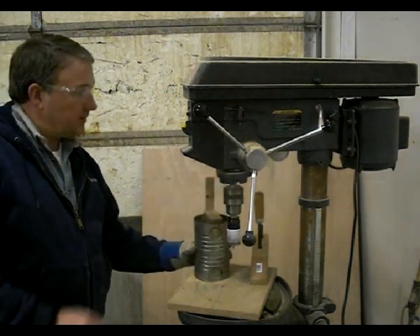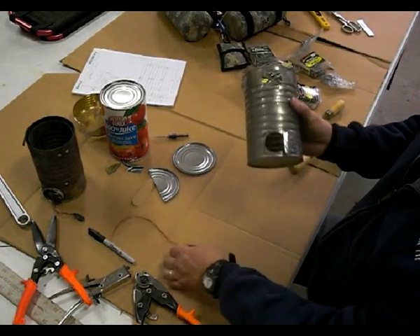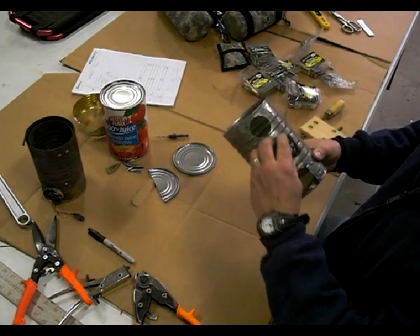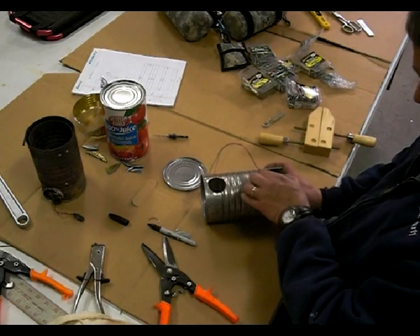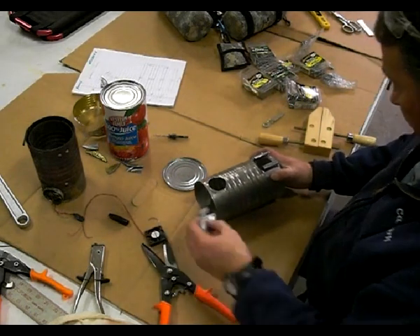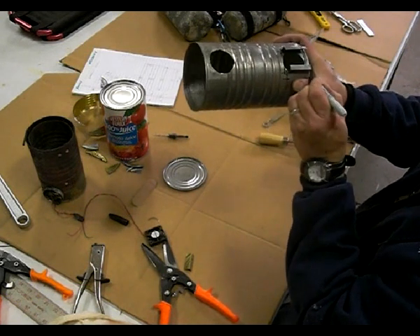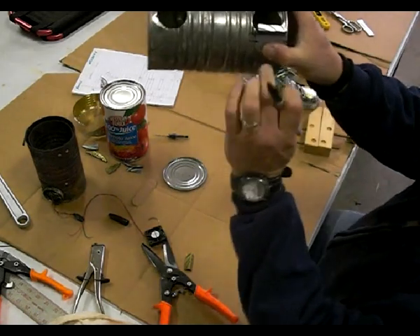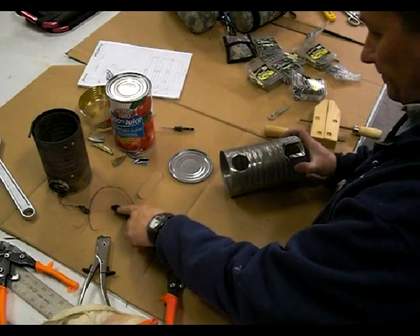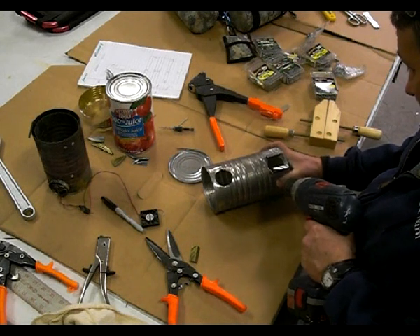There we go, we've got our two holes. I'm back in the other side of the shop here, and what I've done is made a little bracket that holds the fan on one side. I'll make it so I can slide it in and out, but I think right there is going to work. So I'm going to take and make a mark on the can right there, and kind of right there, so I can see that's where I need to line up. I'll just drill out the other hole here wherever we feel like it.